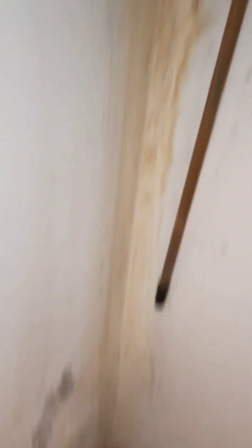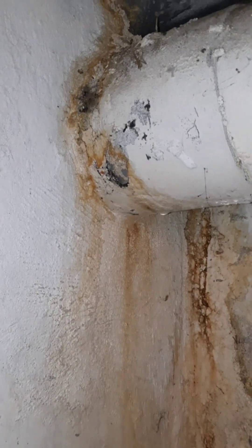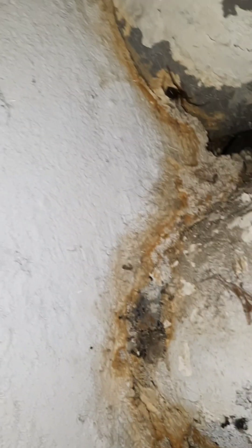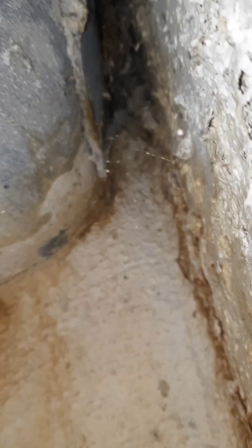J'ai laissé couler de l'eau de l'autre côté, et j'ai vu des gouttes d'eau qui coulent là. Tout ça vient de derrière le PVC, et ça fait une traversée sur le côté — ça coule à cet endroit-là.